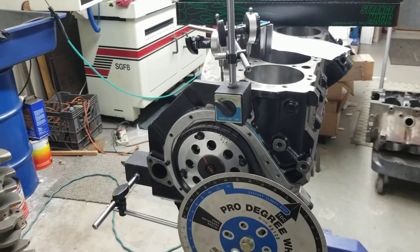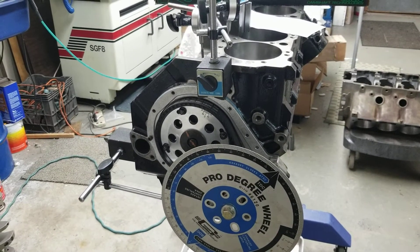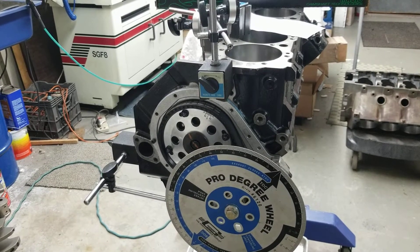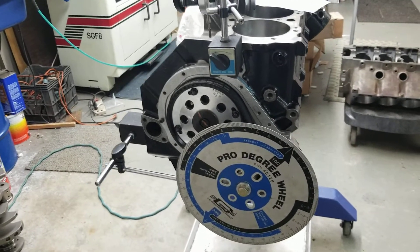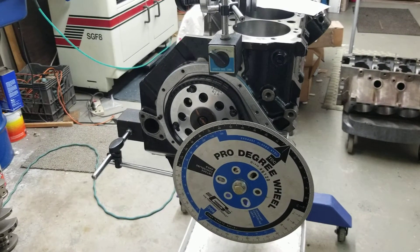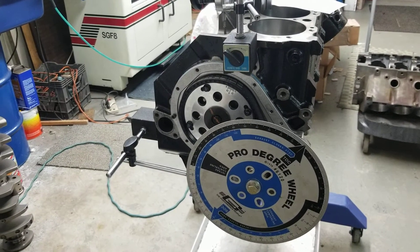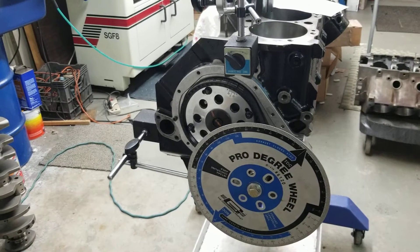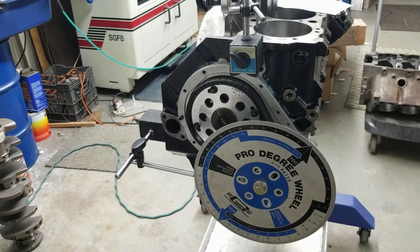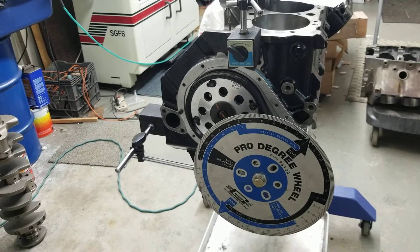Thanks for joining us today here at Holes Performance and Machine. We haven't done a video yet on camshaft timing and degreeing a camshaft, so I want to take the time to go over some of that with you guys today. Right here we got a big block Chevy — 582 cubic inches. It's made a little different than your conventional 582, which is 4.375 by 4.600. This one's unique: 4.350 by 4.625, and that's how we're achieving around 582–583 inches here.